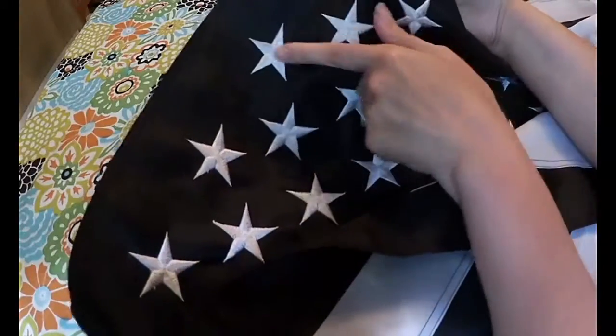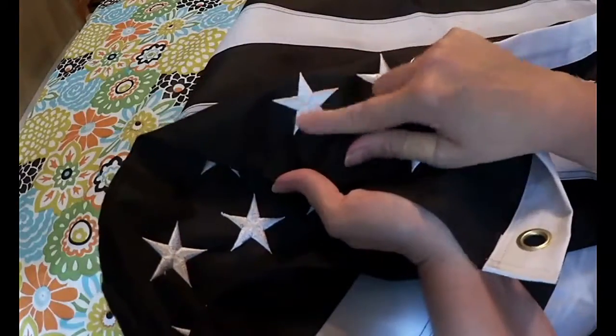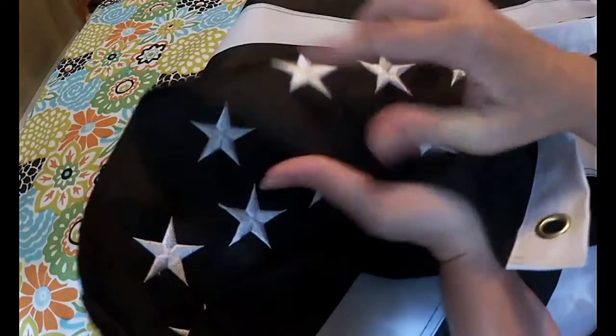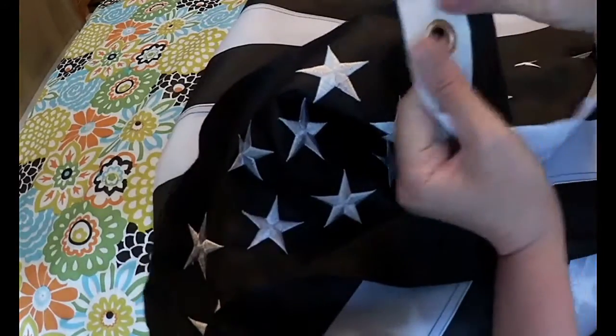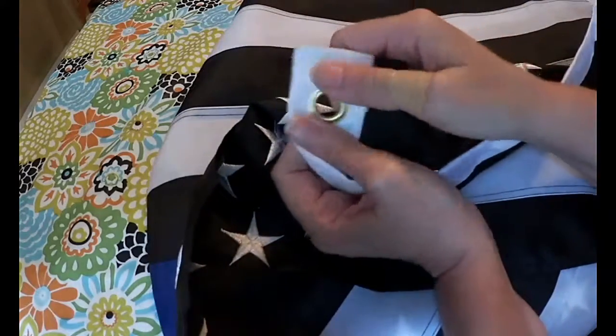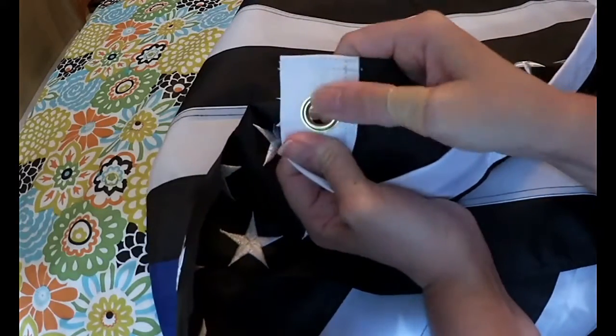The stars are very nicely done — they're raised and embroidered on both sides like that.